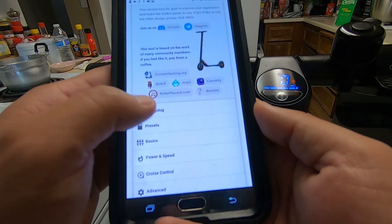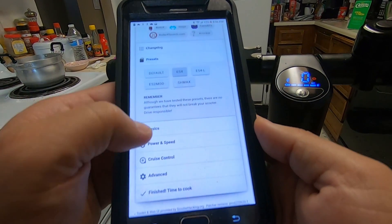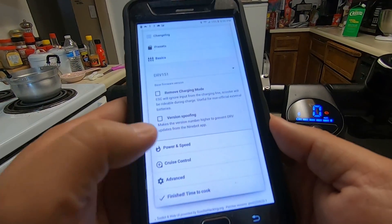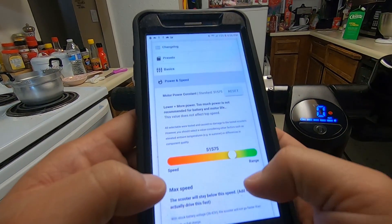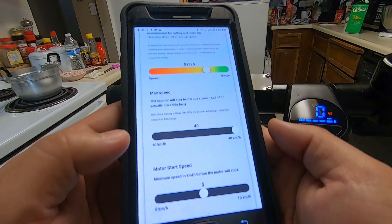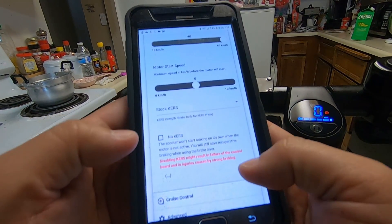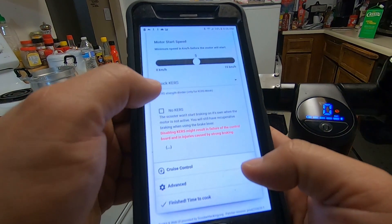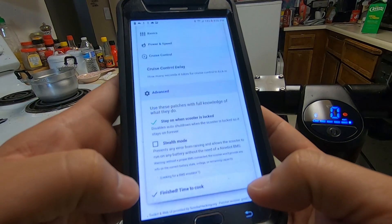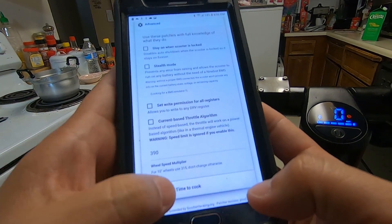For the preset I'm going to select ES4 Basic. I'll unselect version spoofing. Powers B I'm going to leave alone, and I'm going to set max B to 40. Motor starts B I'll leave alone, uncheck this, leave to stock curves, and cruise control I'm going to leave it at 5. Click Advanced and turn that off, then finish.